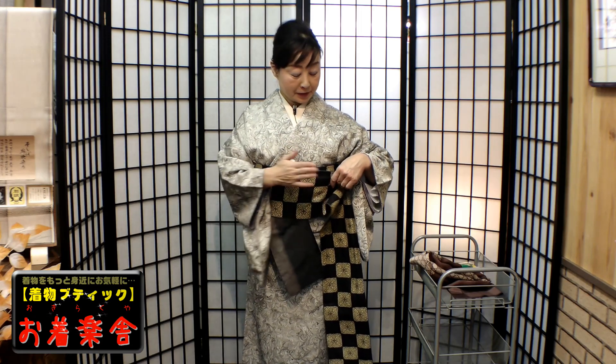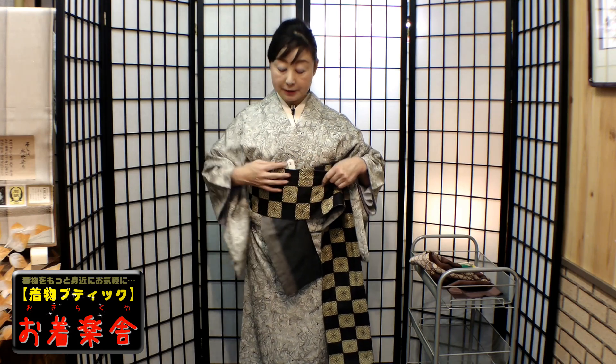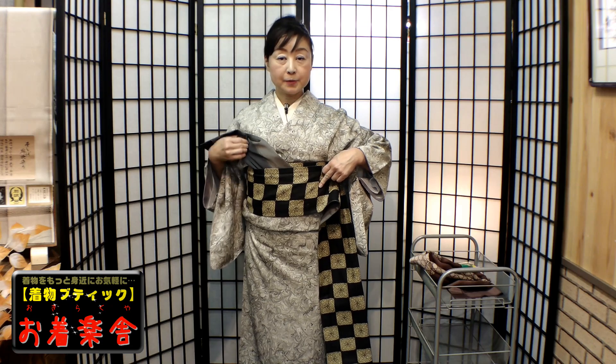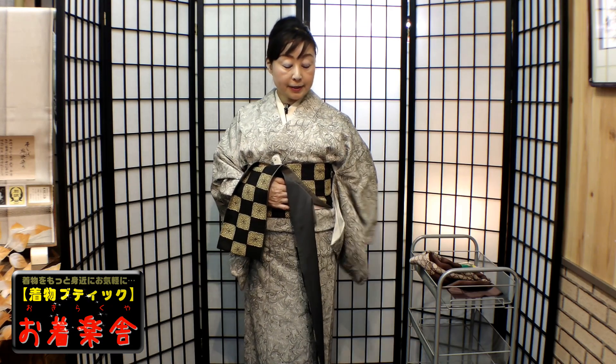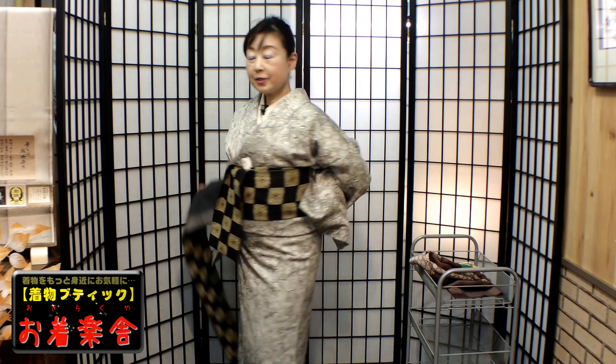左手のお袖を上げたら、帯の上をつかんで左手で背中に持っていきます。このとき、手のひらの向きを確認してください。右手でもらったら、その場でご自分が回ってください。帯を回そうとせずに、自分がくるっと回ってくださいね。右手でもらっても、まだ正面を向いておいて、落ち着いて回ってください。